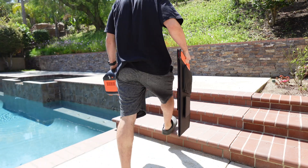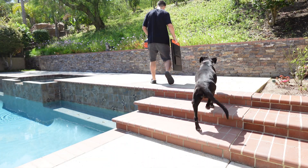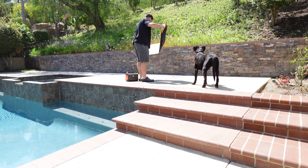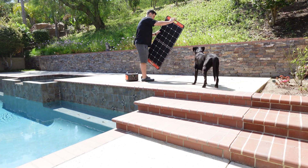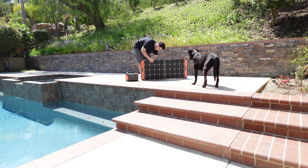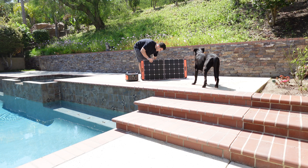Here I'm setting up the Jackery Explorer 500 with the solar panel in my backyard. I'm finding a nice sunny spot to set this up. I'll do this during the summer when I have good sun in the backyard.